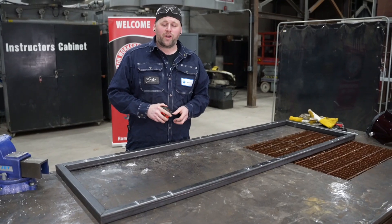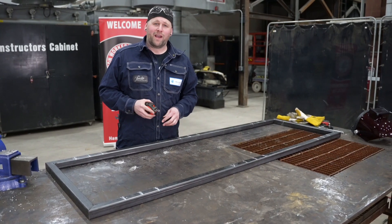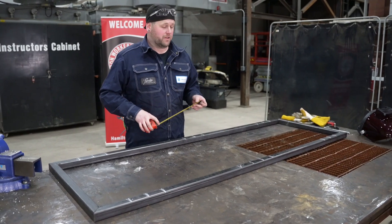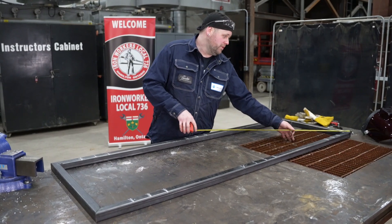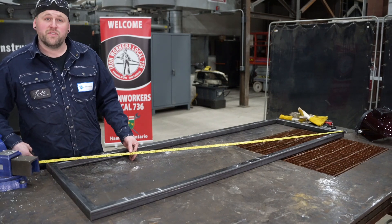Up till this point I haven't put a square on this — one of my pieces could be longer than the other and that wouldn't matter, because I'm going to cross-square: go corner to corner and make sure those numbers are the same.